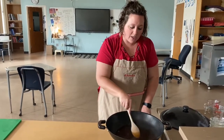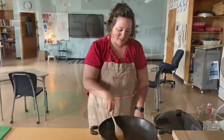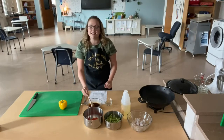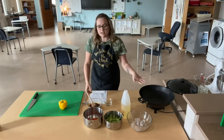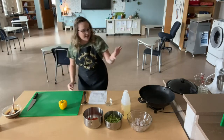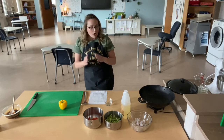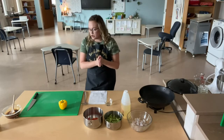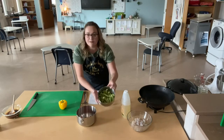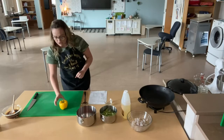Our sauce is almost ready — it's starting to thicken up. So the next thing we're going to do is our vegetables. Miss Bean just made this beautiful sauce, it thickened up really nicely, and we got the sauce out of the wok. Even though we're going to be cooking the vegetables in the wok, we left the little remnants in there because that's just going to carry on flavor. We already have one red bell pepper cut and some snap peas. I'm going to show you how to cut a pepper so you can do this at home.